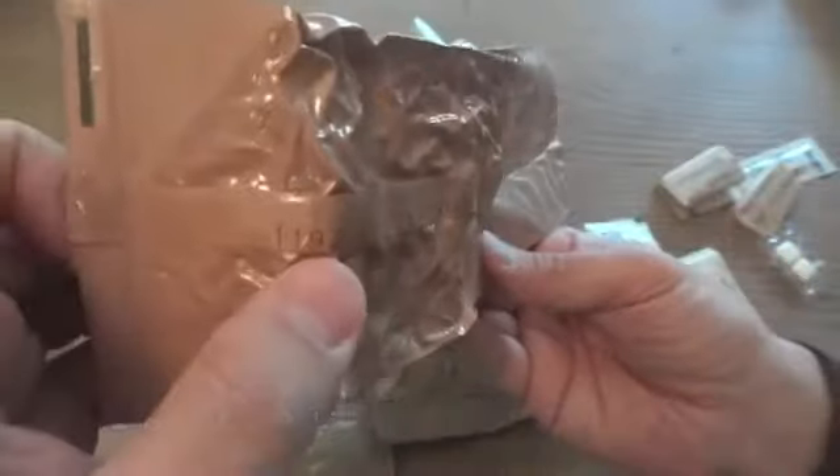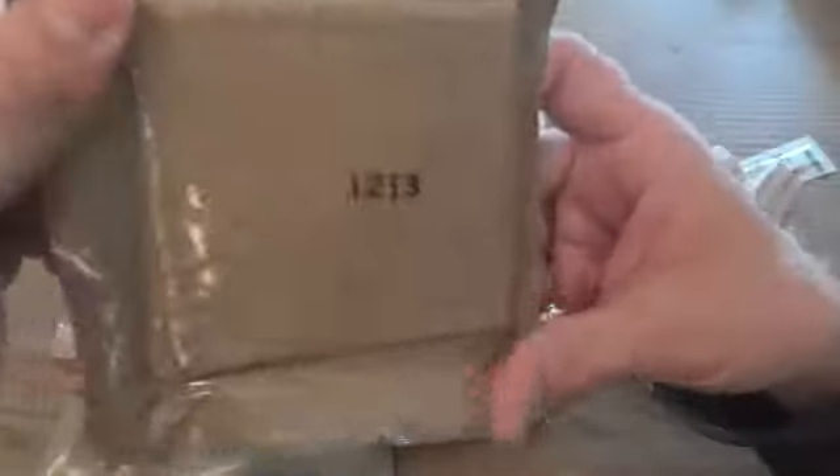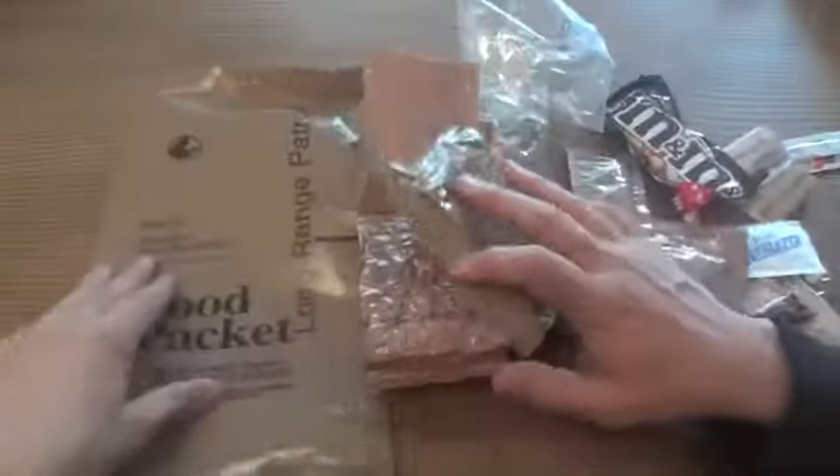If it's 1197, that means it was packaged on the 197th day of 2011. If it's 0048, it was the 48th day of 2010. Looking at the other items — the crackers show the 213th day of 2011, the raisin nut mix shows the 220th day of 2011, and another item shows the 198th day of 2011 — so it looks like this meal came from 2011.